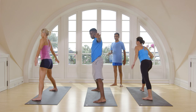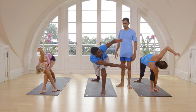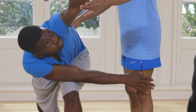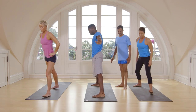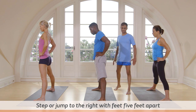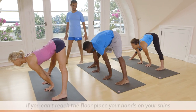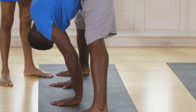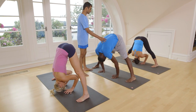Inhale, come up. Exhale. One, two, three, four, five. Inhale, come up. Exhale, stand straight. Again jump, five feet. Catch your waist. Hand on the waist. With an inhale, exhale. Keep your both hands on the floor. Again inhale, head up. Exhale. Try to keep your head on the floor. Breathe. One, two, three, four, five.